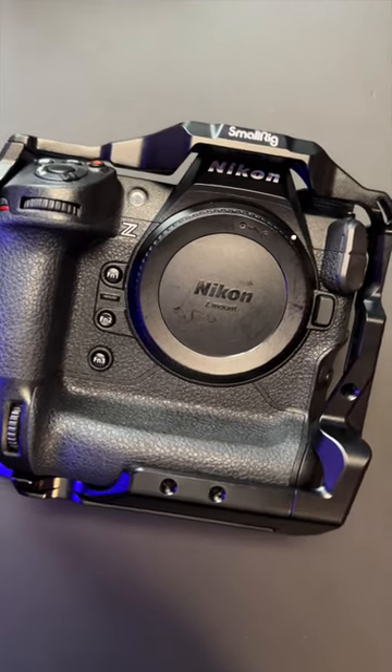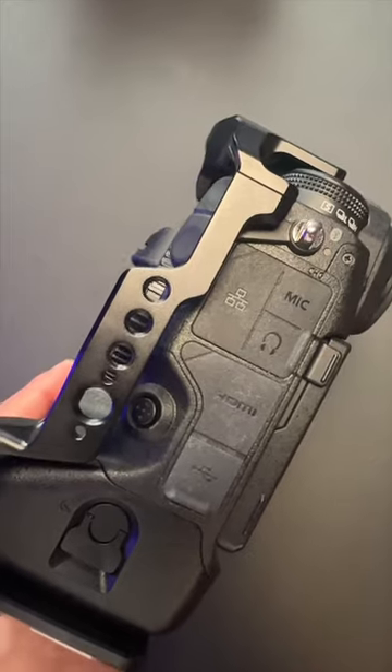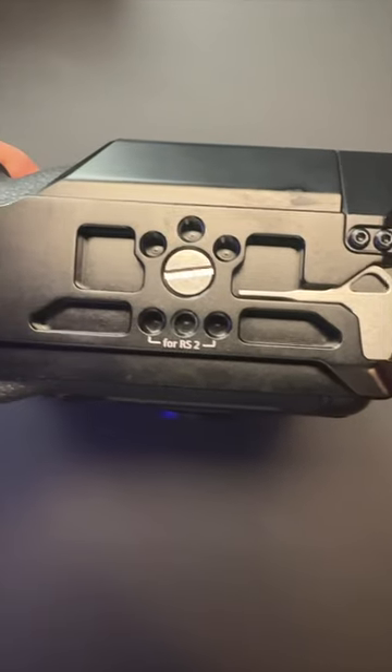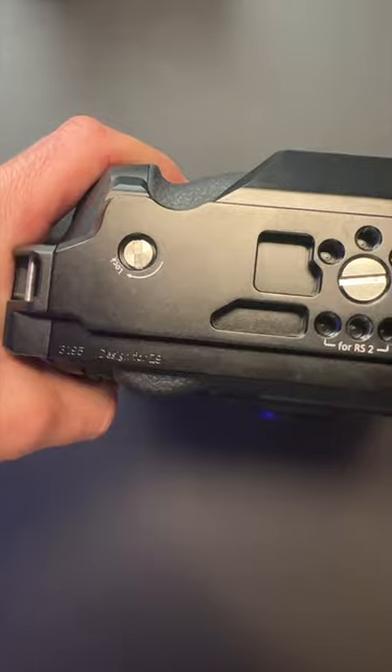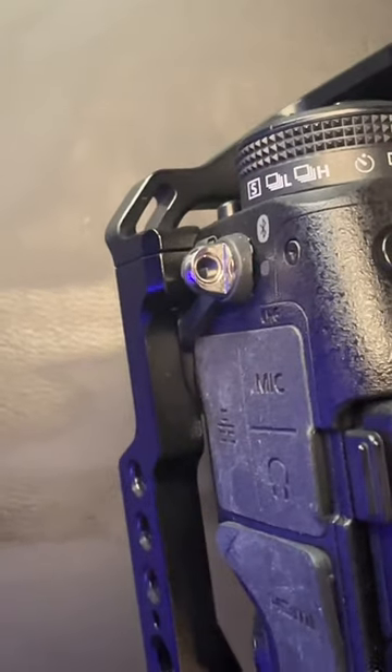Is this the must-have accessory for your Nikon Z9? It features mounting holes on the left and right side for vertical videos and photos, mounting holes at the bottom for your tripod, and two locking bolts for added security. However, your stock anchors for your straps won't fit with this cage, so you'll need to find third-party options.